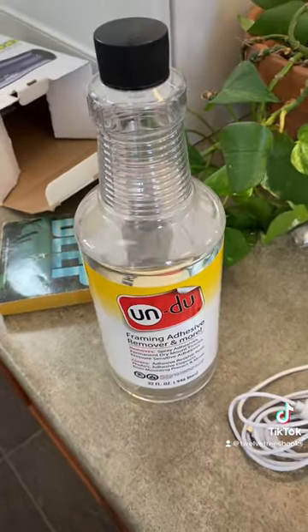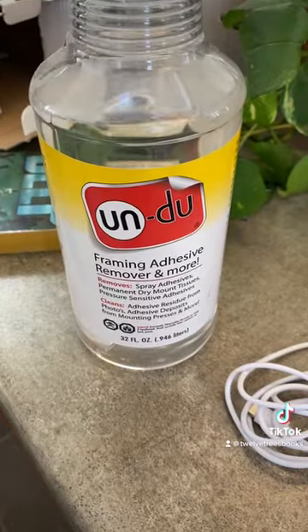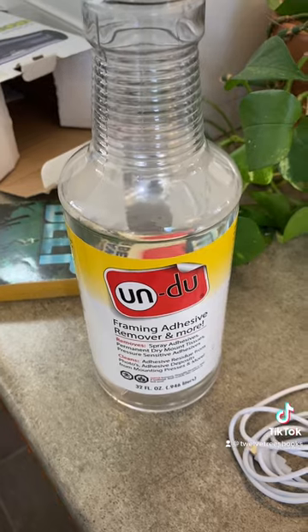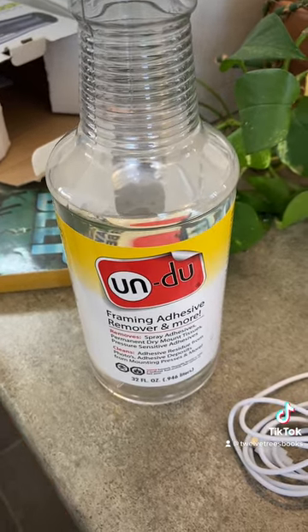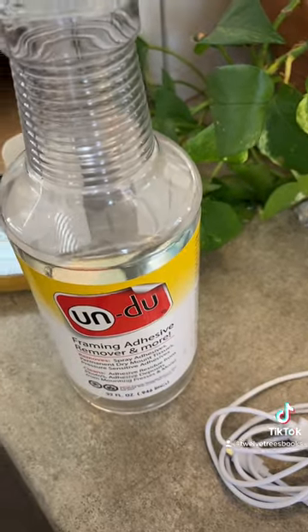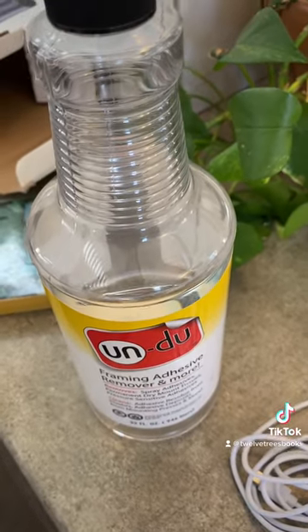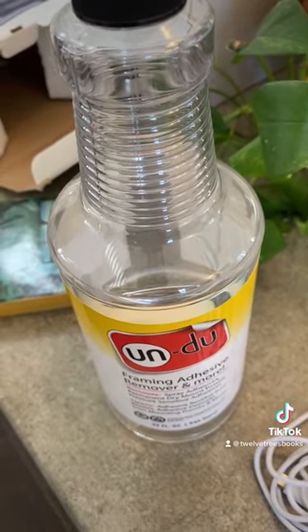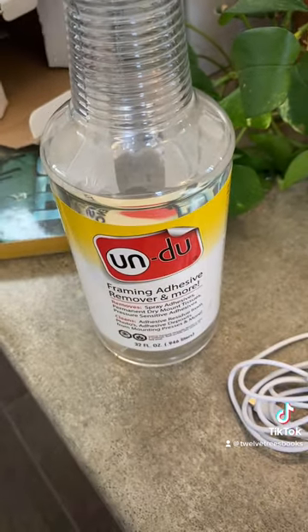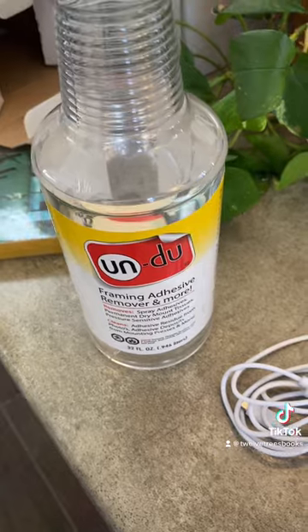The adhesive remover that I use is called Undo. I love the name. I get it from the library store and it's a framing adhesive remover. I sometimes use Goo Gone, but if there is a surface that is porous — and you'll see by the book jacket in a second — I use this because it doesn't leave a greasy residue.